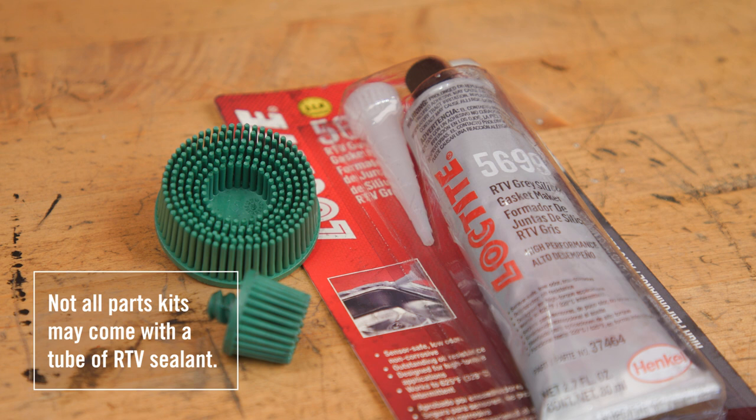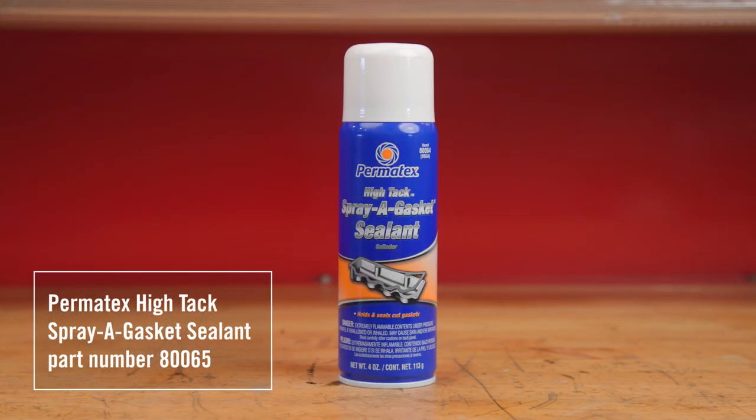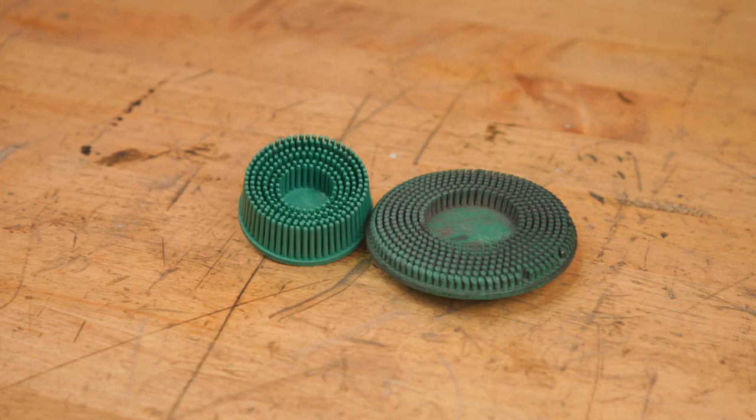The RTV is to be used only if the gasket is not being used. Do not install any RTV on any surface of the gasket during or after the gasket installation. Third, you will need a spray can of Permatex Hi-Tac Gasket Spray Adhesive. Fourth, if needed, additional 3M green roll lock cleaning disc may be required, if excessive cleaning is found necessary of the axle housing or carrier.